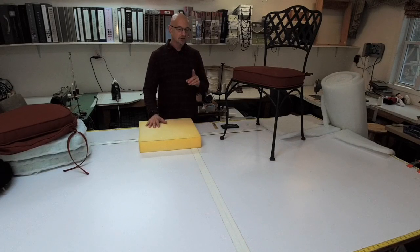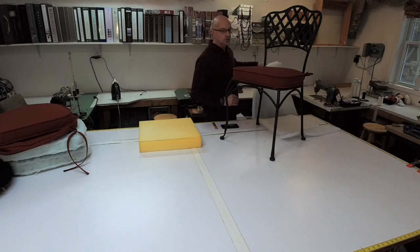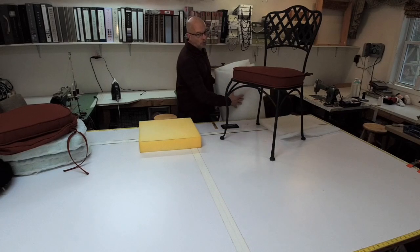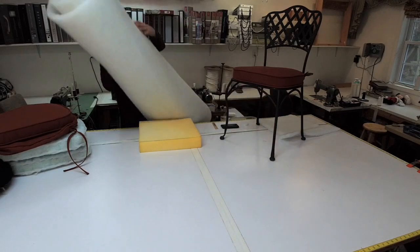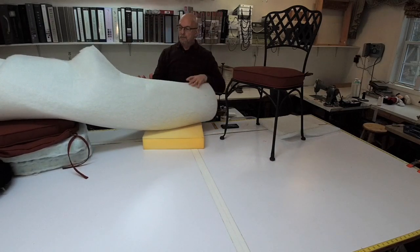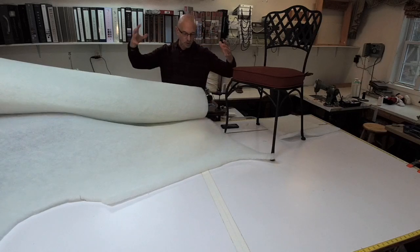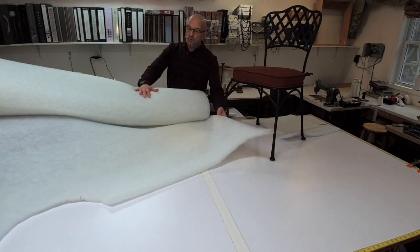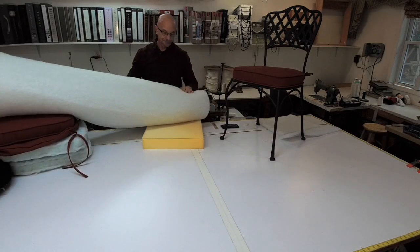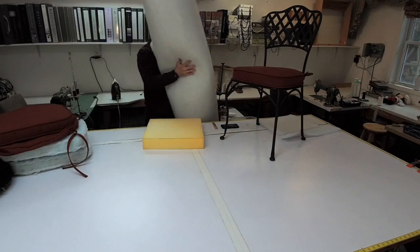First of all, let me show you what this is. Most of the time you will find it in a Joann's and it's usually in the foam section. We buy it by the bulk and it looks like this. Ours is 54 inches wide but it can come 48 inches wide. Ours comes on a roll and when we first get it it's a huge roll. We use one inch and it is called Poly Bonded Dacron. This is what we put around every cushion that we make.